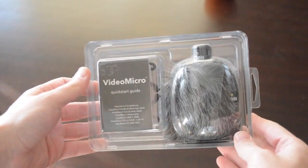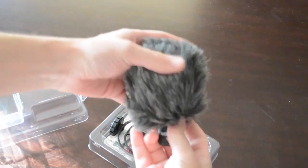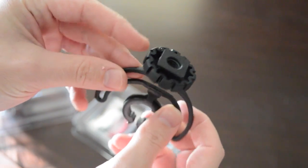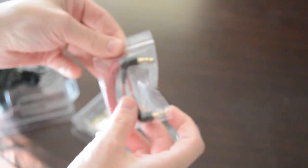The dead cat will add protection from wind and other elements. It appears that the mic comes shipped with the windshield already attached, so I'm going to leave that as it is. My wife is also thrilled that the mic can double as a duster around the house. Continuing with the unboxing, the unit also ships with a camera shoe shock mount and a very Beats-looking 3.5mm audio cable.